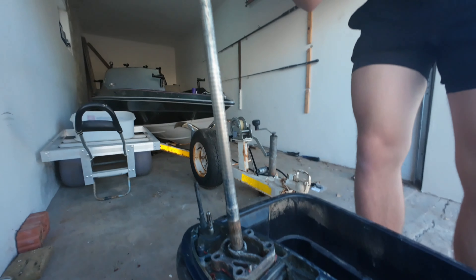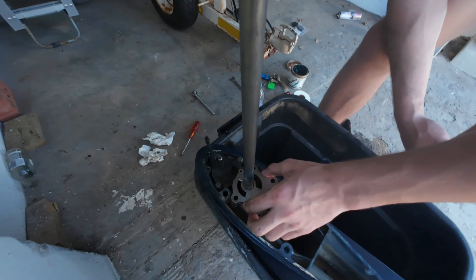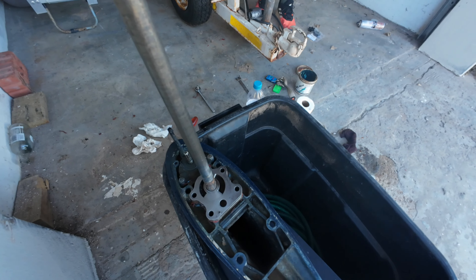I'm going to put a little bit of grease on, not much, and set it back in. I've cleaned this piece of steel plate, it's on, and now it's time for the last gasket.